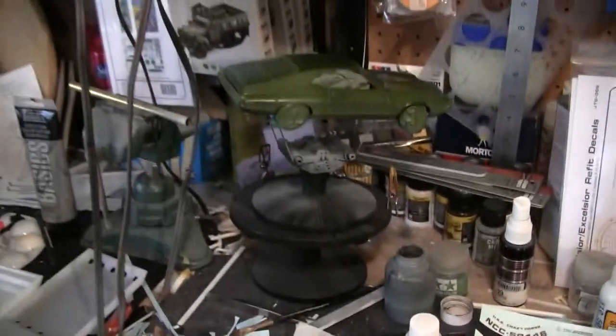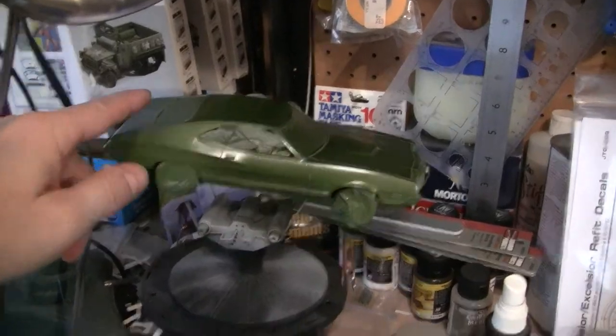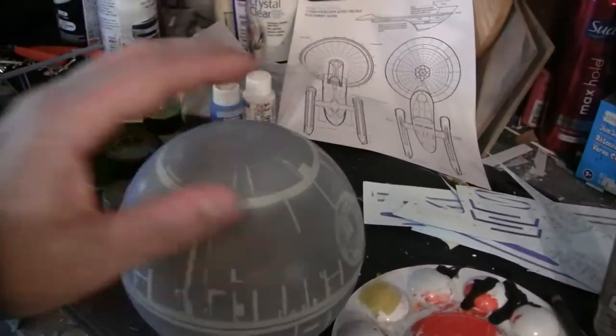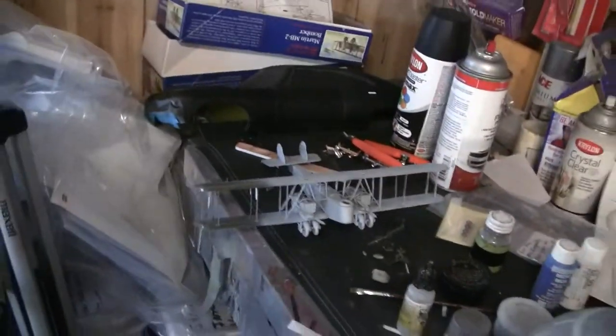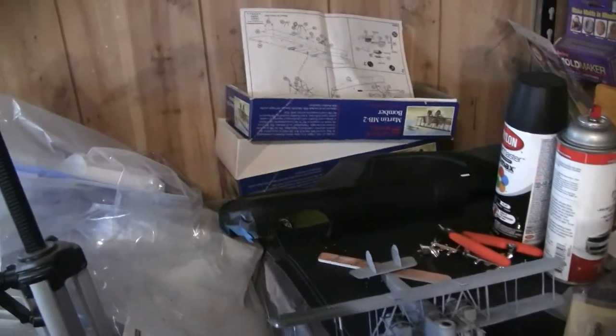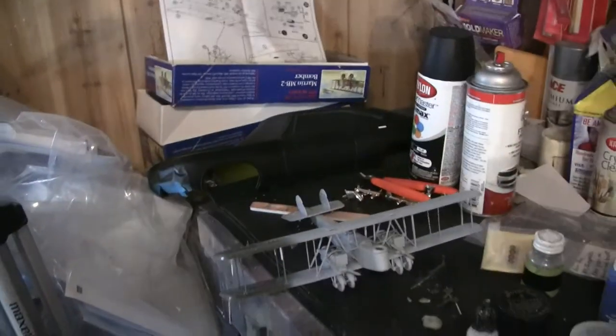So to recap: decal duty continues on the Crazy Horse, we're painting the body of the Gran Torino, the Death Star painting is getting close to done with just scraping and detail painting, the MBT is getting primer duty, and we're adding door handles to the Supernatural Impala. That's what we've got going on today — stay tuned for the next exciting episode.